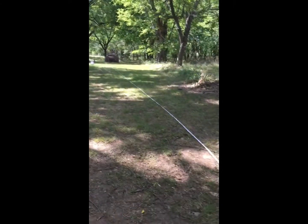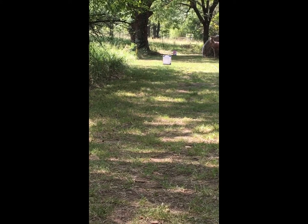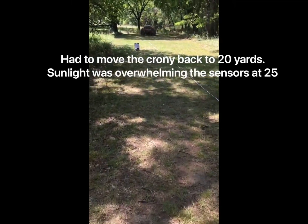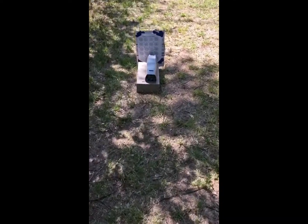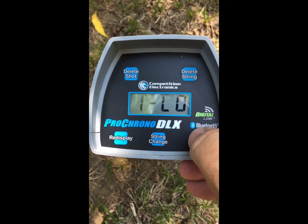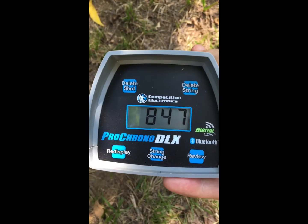Now I'm going to move the chrony downrange and sit it on top of a cinder block so I can see the chrony readout through the scope. We've got three shots fired downrange at 25 yards. Let's see what they worked out to be. We've got a high of 850, a low of 844, and an average of 847. So we're going to go with 847 and 920 — let's go see what that calculates out to be.